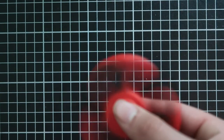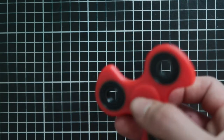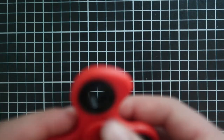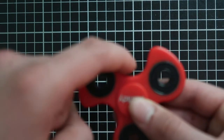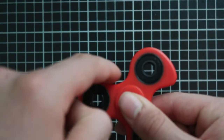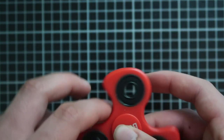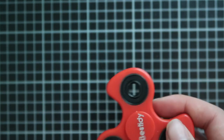It spins for more than two minutes — really amazing. You can turn it in any direction. If you turn it with one grip shape you'll have a faster speed, and this other grip will be slower because the grip is different.